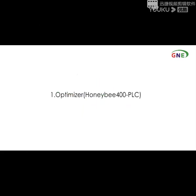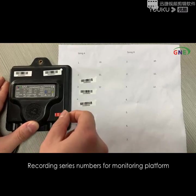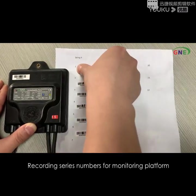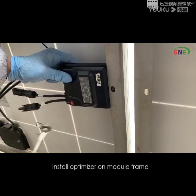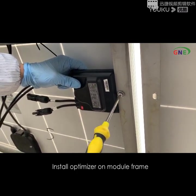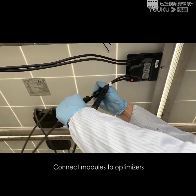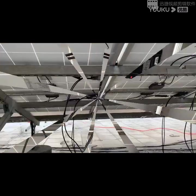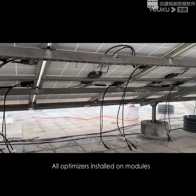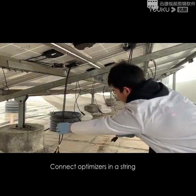The first one: optimize the HoneyBee 400 PLC. Tools need to be prepared. Record series numbers for monitoring platform install. Connect modules to optimizers — optimizer or module frame. All optimizers installed on modules. Connect optimizers in a string.